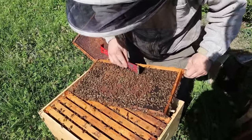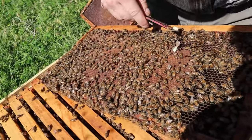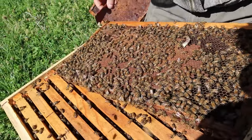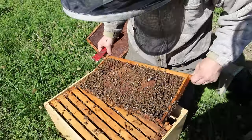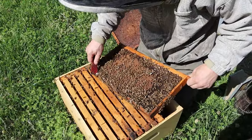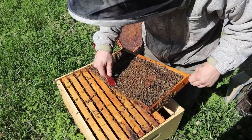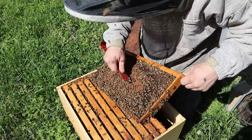We are seeing some cups down in here — they are elongating these cups. Swarm tendency. If we find any that are capped, we'll probably just use this for a queen rearing colony. While we're doing this, we need to look for the queen. Because if they are wanting to swarm and we do have capped cells, we would want to take that queen and move her to a different location.